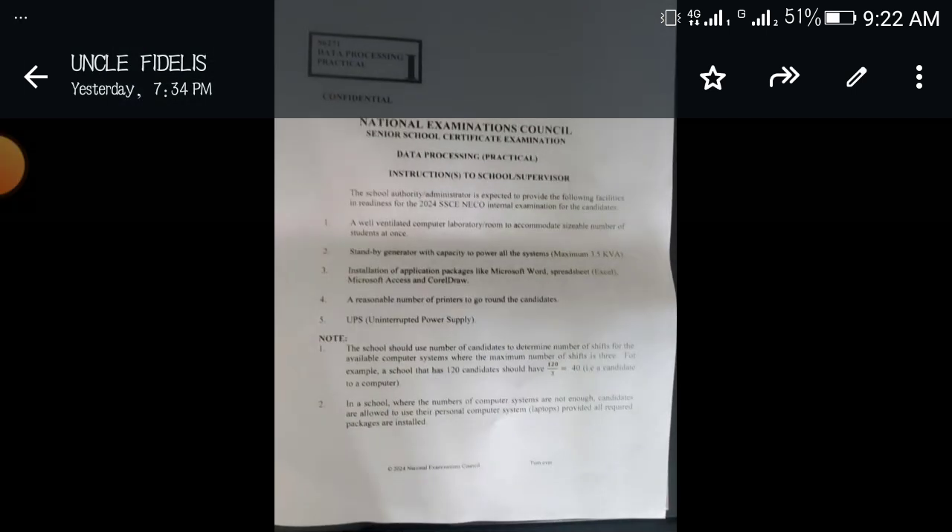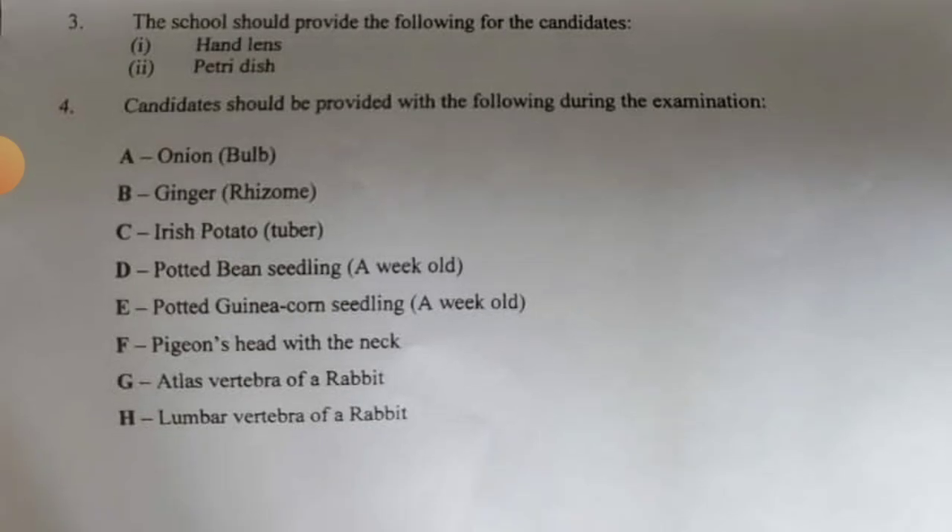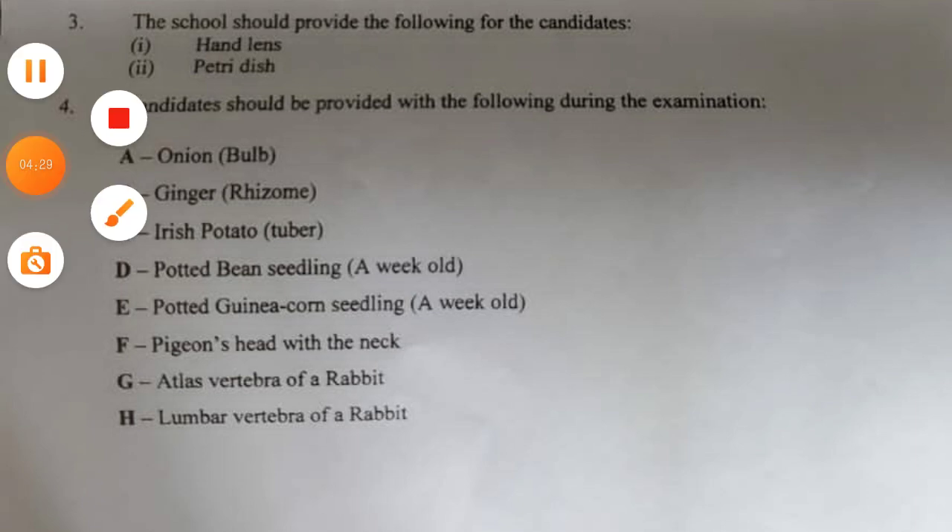Before you walk into the practical exam hall, you must have studied: onion, ginger, Irish potato, potted bean seedling, potted guinea corn seedling, pigeon's head with the neck, atlas vertebra of a rabbit, and lumbar vertebra of a rabbit — as well as the other specimens. Study these things, enter the exam hall, write the exam, and we wish you all the best in your NECO exam.